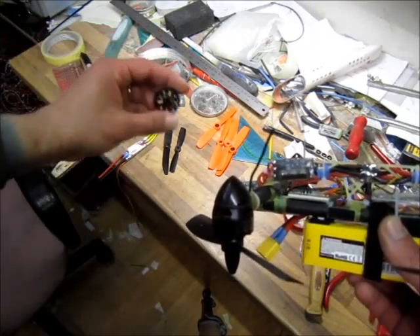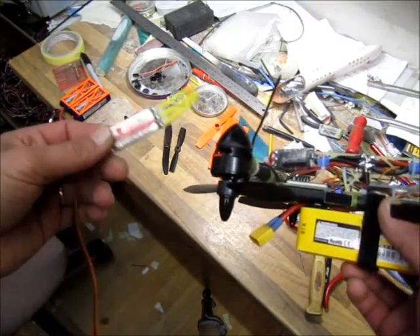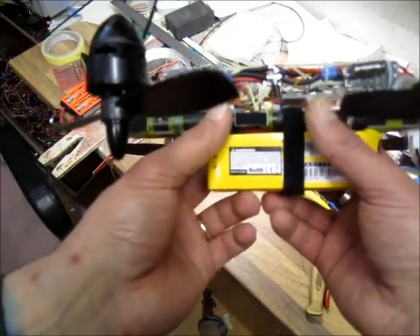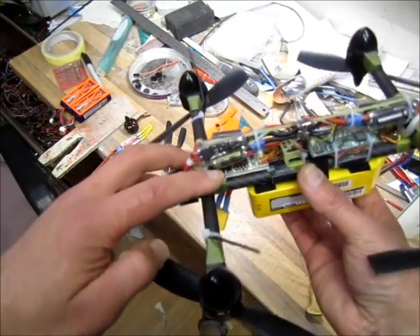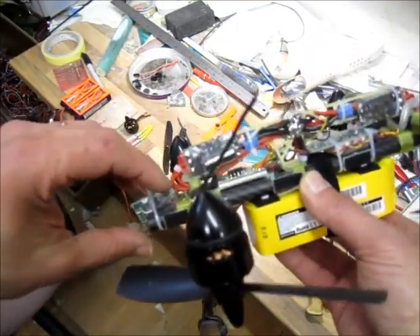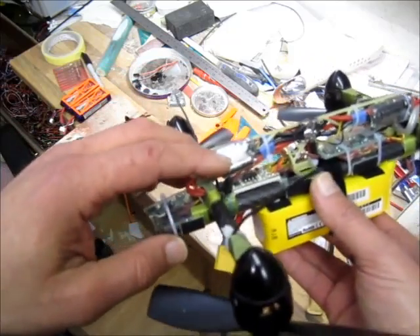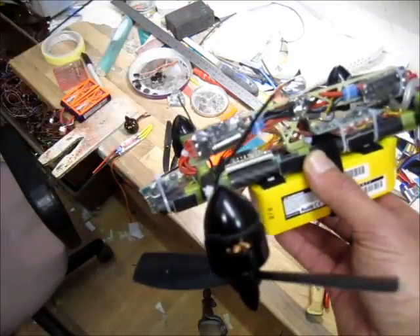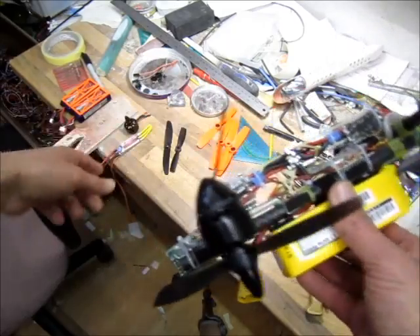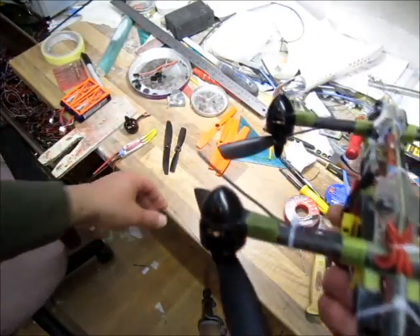The first ESCs I tried were Sunrise 30A running BLHeli software. I burned one of the motors and the ESC brought down the motor as well. On SimonK software on 6S I couldn't get it working at full throttle — it was only up to roughly 70% throttle. So I got these new custom-built ESCs. Have a look at the video before this one on my channel — I have a test of these ESCs. They are working spot on on 6S. They're rated at 20 amps but I was pulling 26 amps at max.